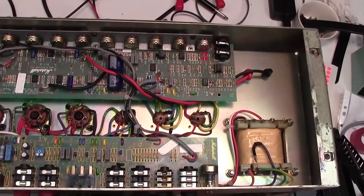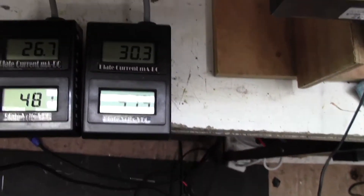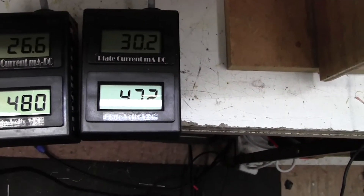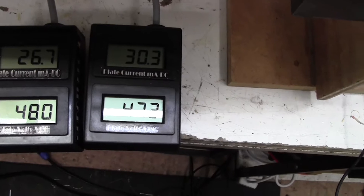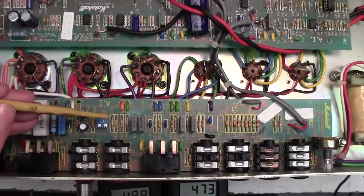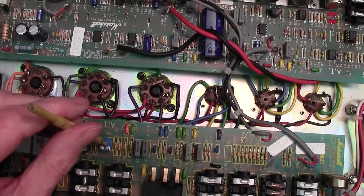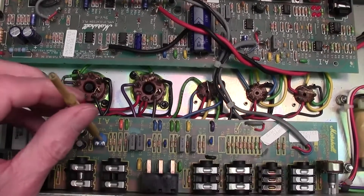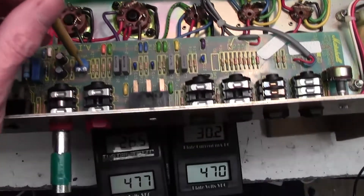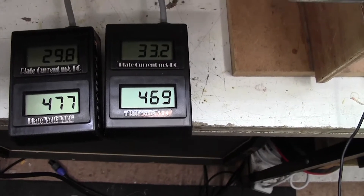Right, here we are with the amp the other way up, supported on some pieces of wood here and here. Here are the bias meters where we can see them — one's about 30mA and one's about 27mA. The critical piece of information: the bias adjustment pot is here. I'll just pull back so you can see where that is. VR2 — and clockwise increases the bias current, anti-clockwise decreases. So I'm just going to turn gently clockwise and we can see the bias current coming up.